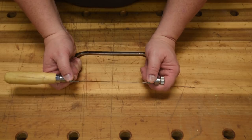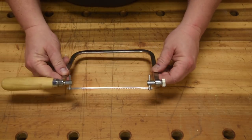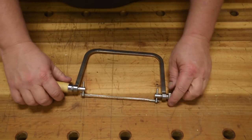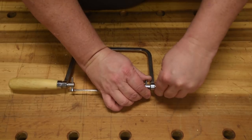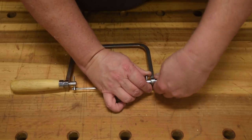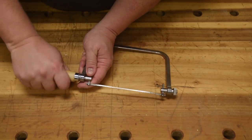Really, the only thing I use this for is dovetails. I cant it over to about 20 or 30 degrees in one direction at an angle. Tighten it up as tight as I possibly can. Do the thumb wheel first because that's the harder one to do, and then you can tighten it the rest of the way with the handle.